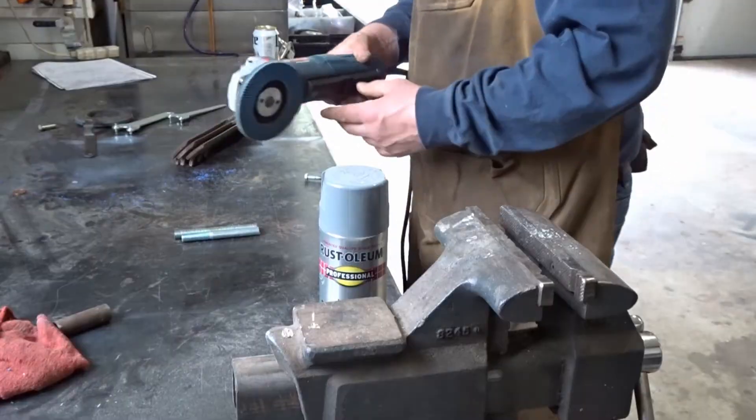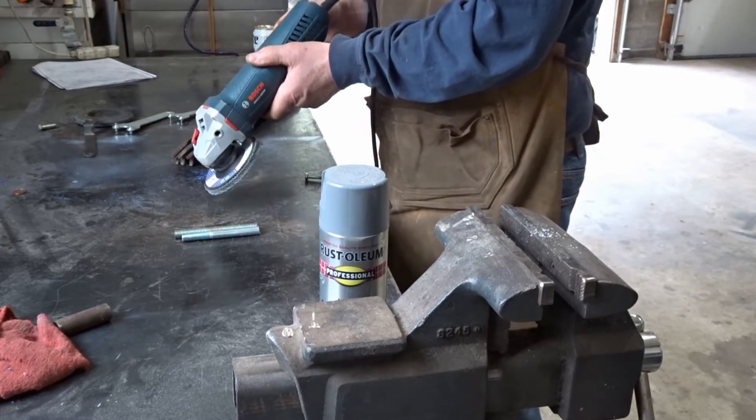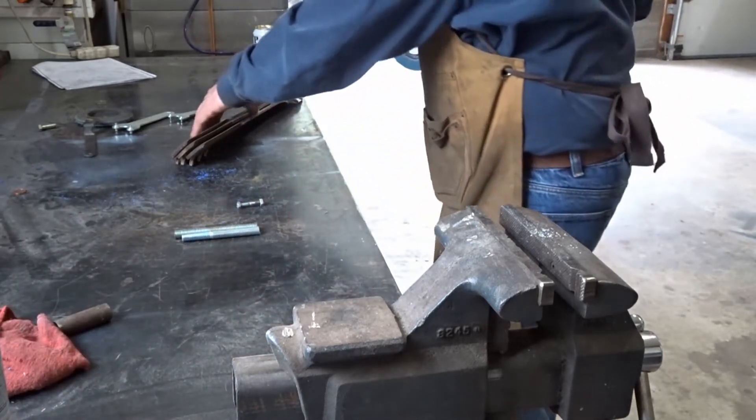I've got my Bosch variable speed angle grinder and I've got it on the middle setting, number three. Put a new flap disc on it. Let's see what we do here.